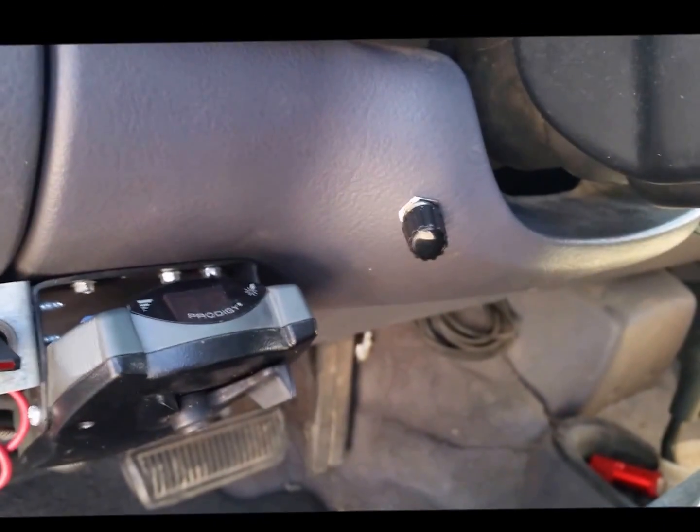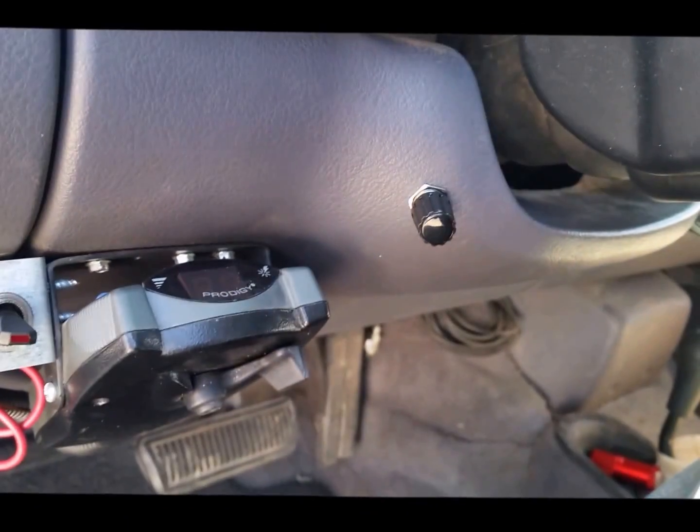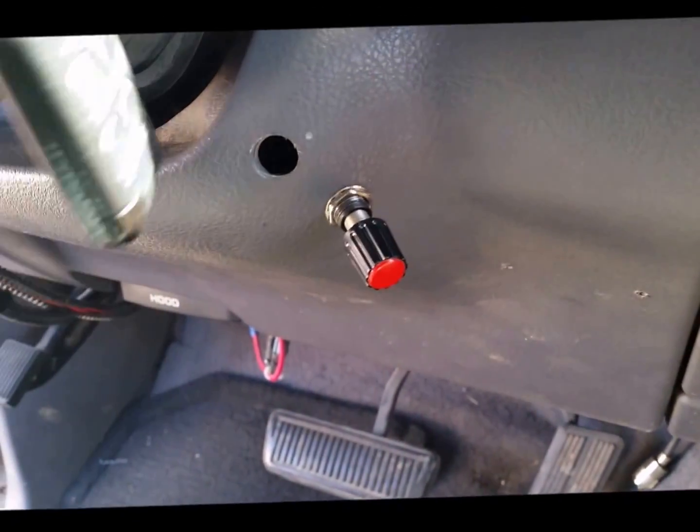This black knob is the throttle response control. This controls my smoke — the smoke control — and EGT and max fueling control.